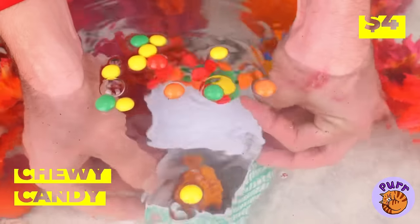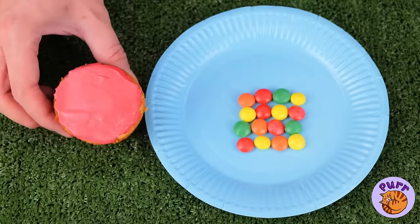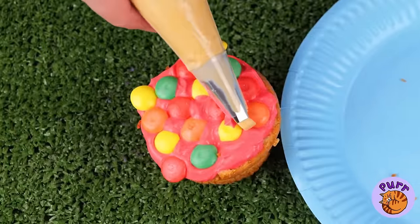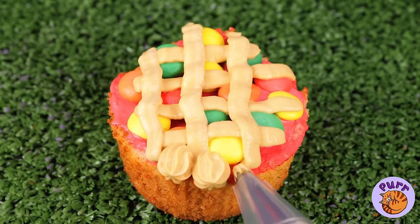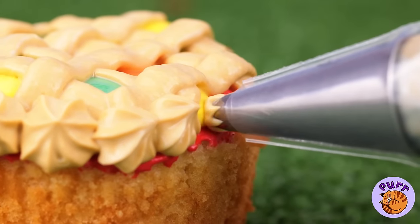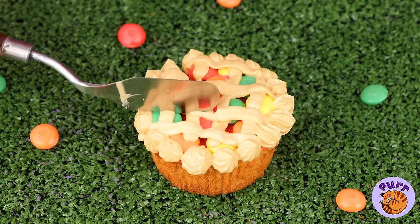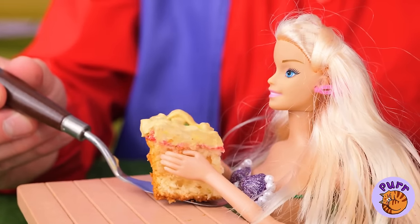Talk about treasure — we got chewy candy. This will go great on a cupcake. Still, it could use a little more icing. Kind of looks like a pie. Slice it up — it's all about perspective.